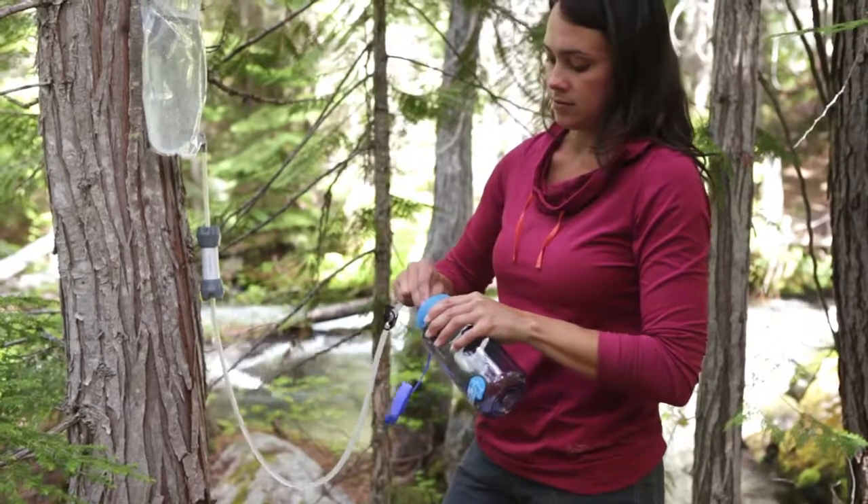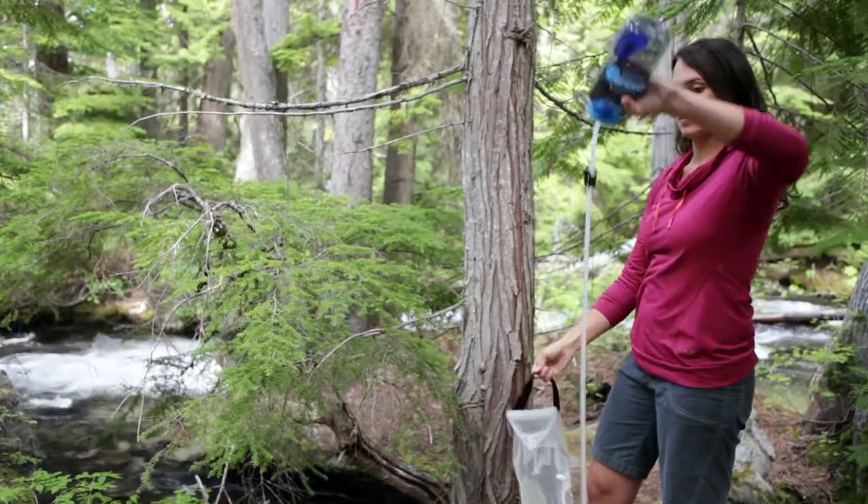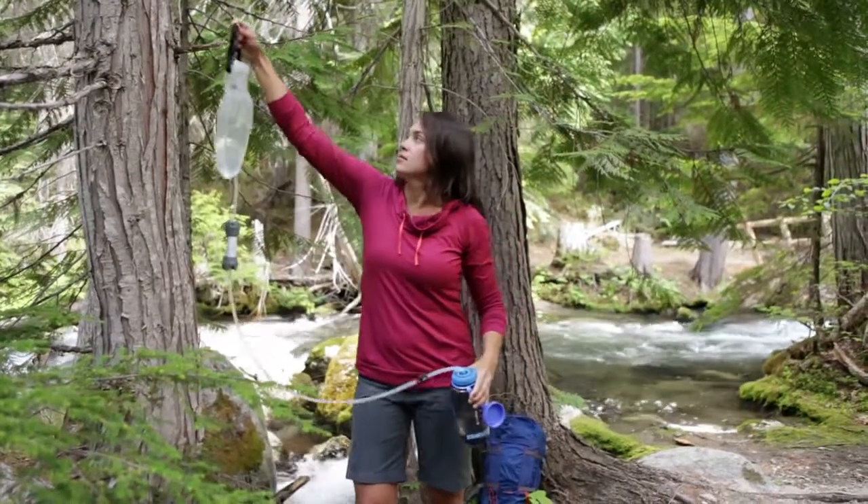When you have the bottle of your choice attached, fill the reservoir and hang it. Give the system a quick back flush, then relax while gravity does the work.